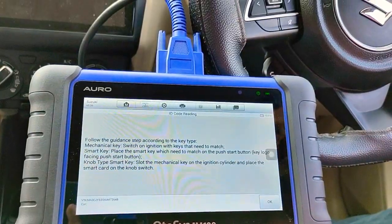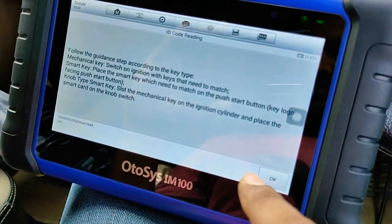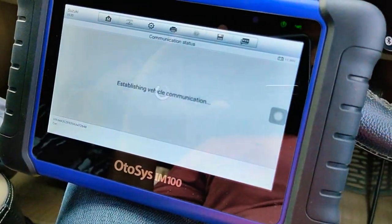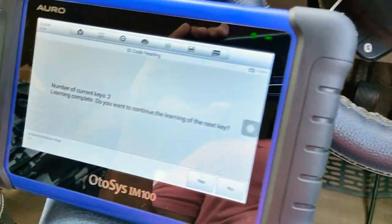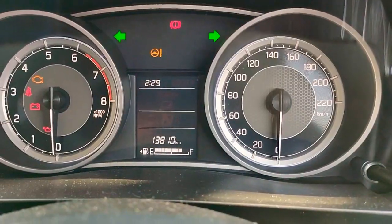We'll do ignition on — show this. Number of keys learned: 2. All keys have been learned successfully.